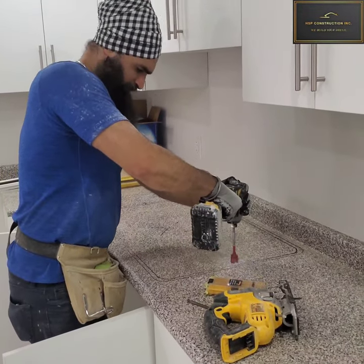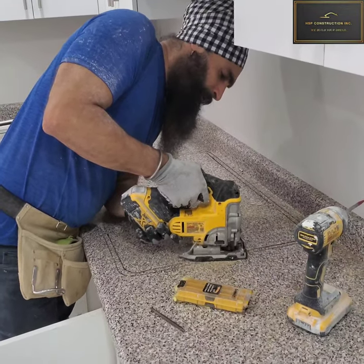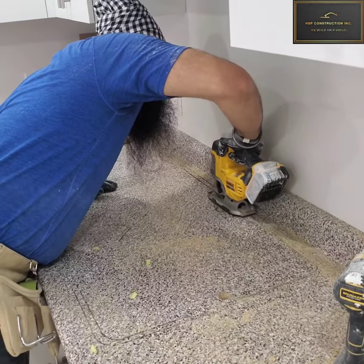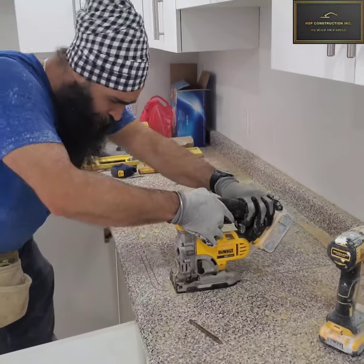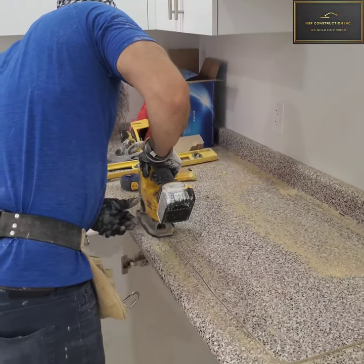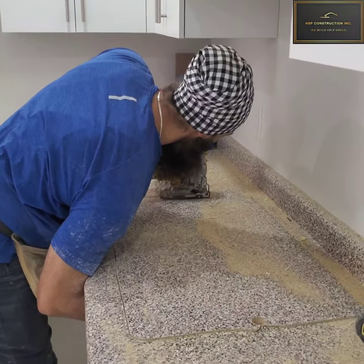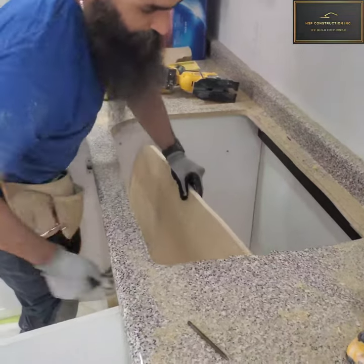So once you get the second mark, grab the drill and make a hole — a dab hole. That hole will help the jigsaw blade to trace the second mark I got. So just keep tracing the mark and keep cutting the countertop. And once you're reaching the end of the cutting, just be careful — the cut piece might fall on your leg or feet. You need some support underneath the countertop to hold the cut piece. Here I'm using my arm to hold that cut piece. Once you complete your cut and take the cut piece away, you will have a perfect cut.